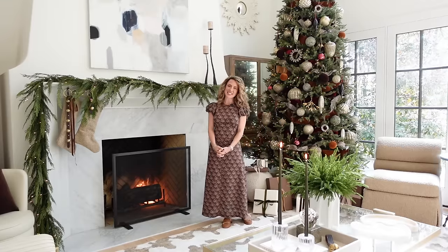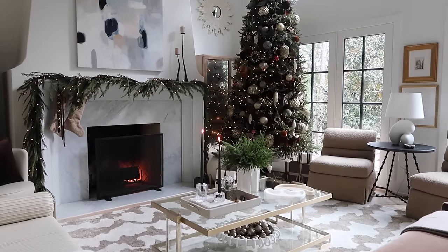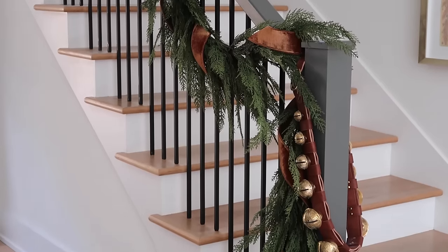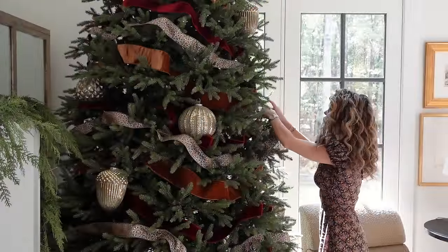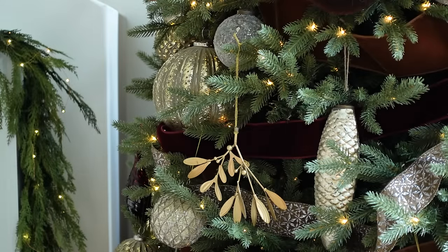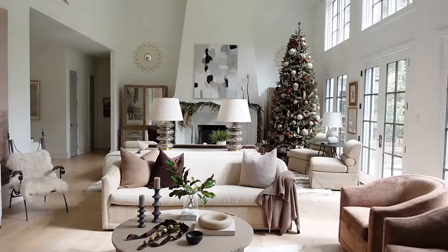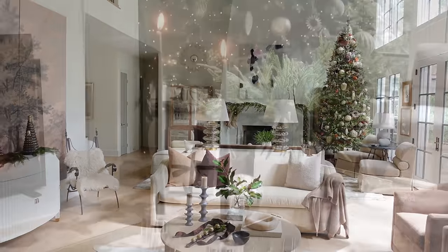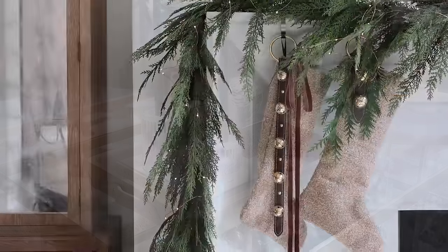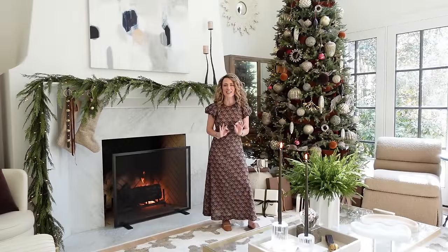Hello design lovers, I'm Ashley Childers and today I'm sharing my Christmas decor must-haves from our holiday 2023 collection. I'm showing you how to decorate your Christmas tree this season like a designer. I want to share with you step by step how I created this beautiful Christmas tree and a few of my very favorite pieces from the collection. Be sure to hit the subscribe button as we drop a new design video every week.